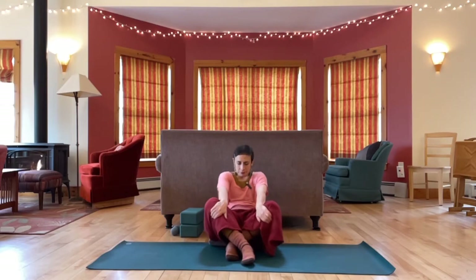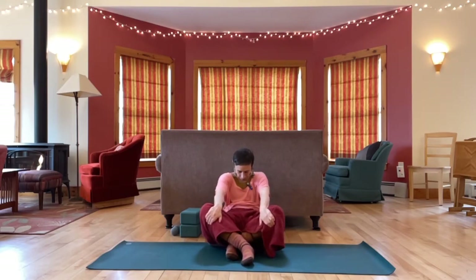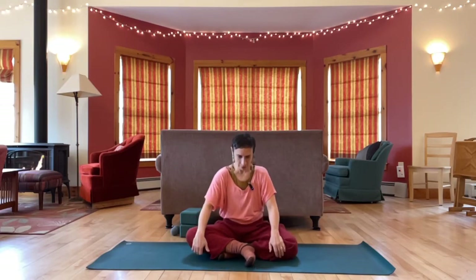Release hands to knees, round back. Roll up, back to sitting, and then try the other leg in front or on top.